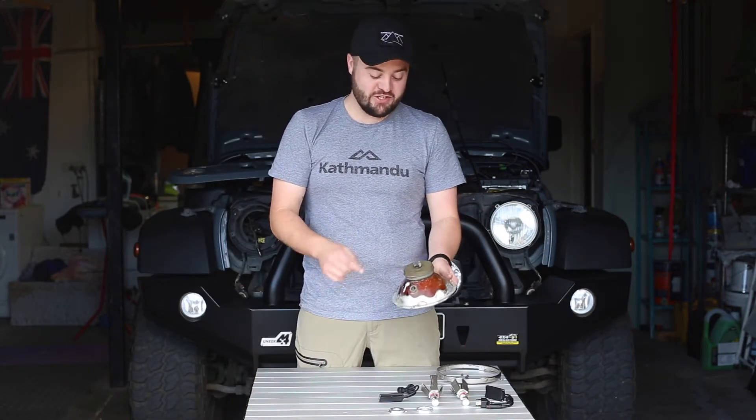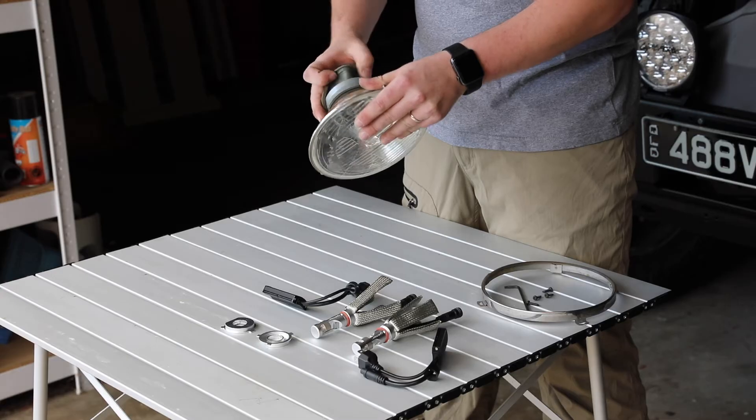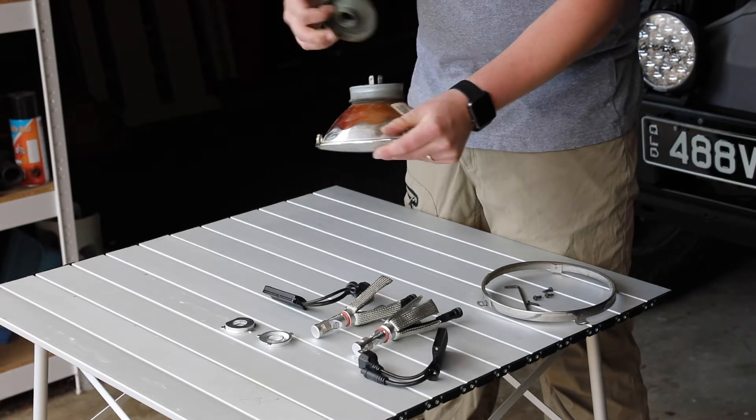The first thing we do to gain access to the bulb is remove the dust cover. These normally just peel off pretty easily.